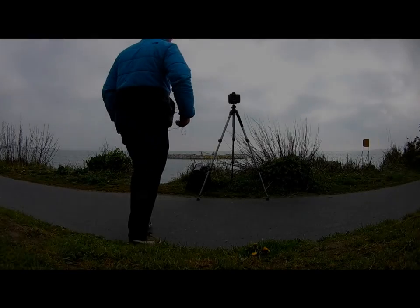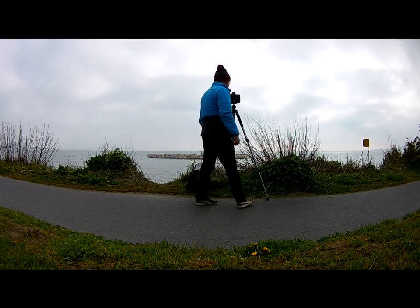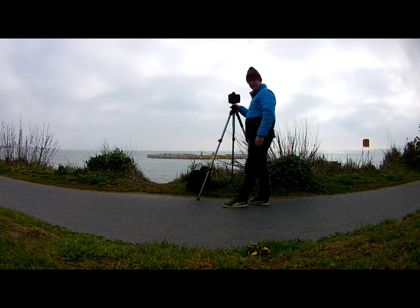Right, we're here in Dublin Bay, Sandy Mount Strand, and the plan is to take a long exposure of the old swimming bath.